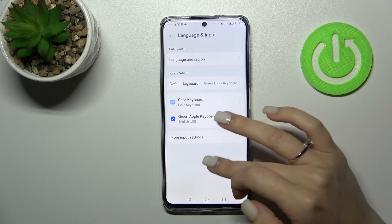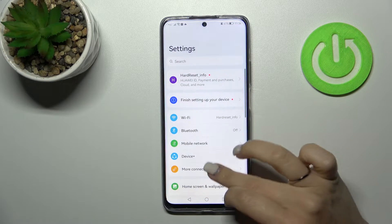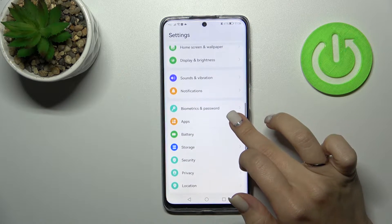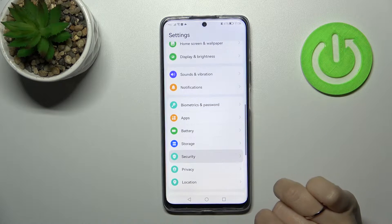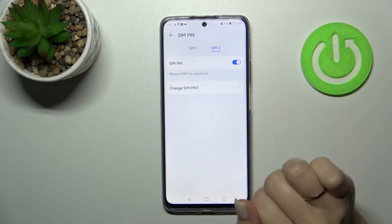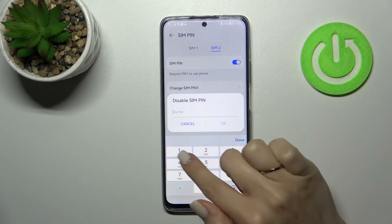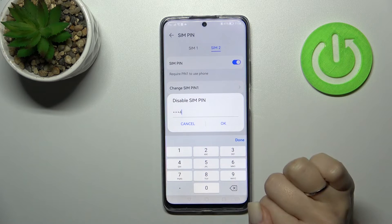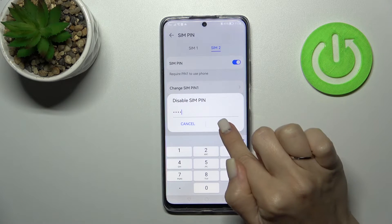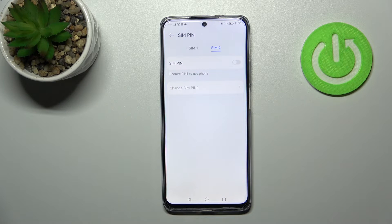Open Settings, then scroll down to the Security section and click on SIM PIN. You can see that the SIM PIN switcher is activated. To remove the PIN code, click once on the switcher, enter your current SIM PIN — in my case that's 1 to 4 — then tap OK. That's it, we've successfully removed the SIM PIN from our device's SIM card.